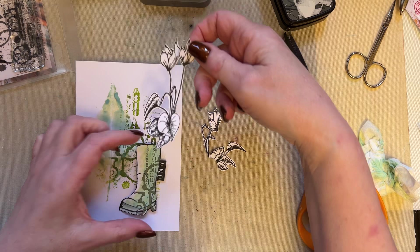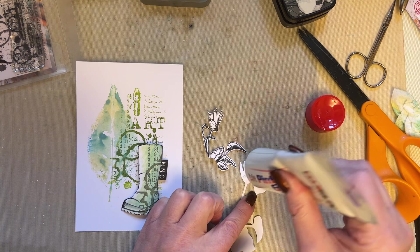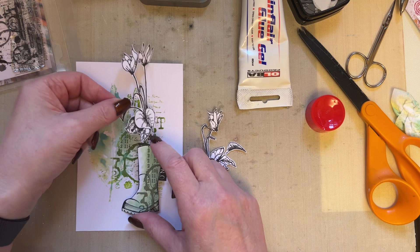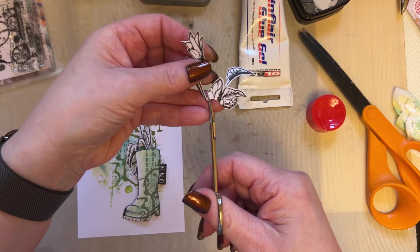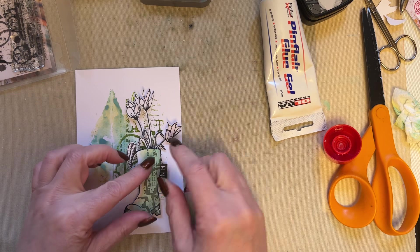I can then just place this. I think I don't actually need more glue, but we'll see. Let's just add a little bit of Pin Flare glue just to the cyclamen. Because I've got that Pin Flare glue, I can add that just behind there — just tilt that in. And then I can just take this little bit of cyclamen here, add a little bit of Pin Flare glue, and I can just tuck that just like so.